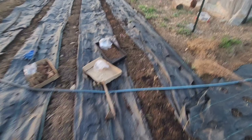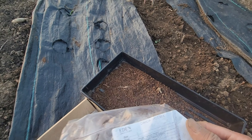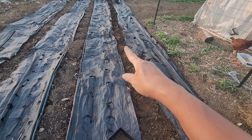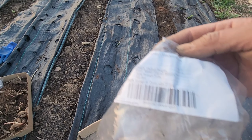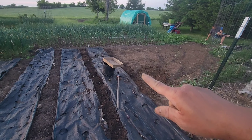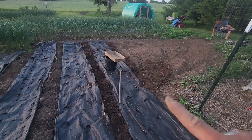This will be the third row. The last row of dahlias here — the first few are the hot mix, and then the last few is called Madeline mix. Madeline mix is right here.